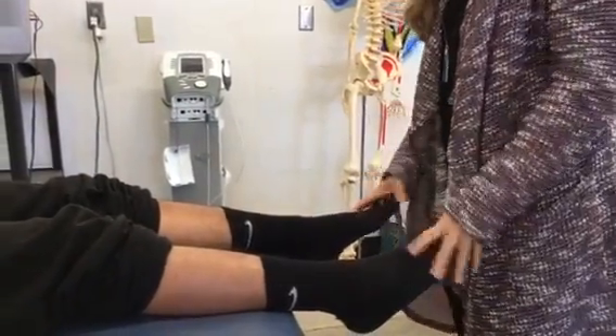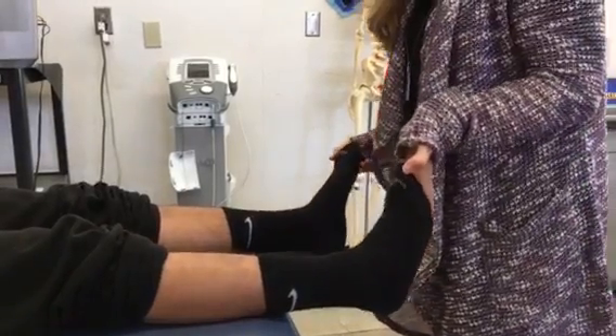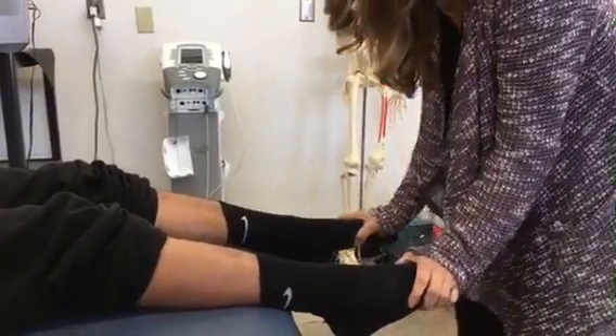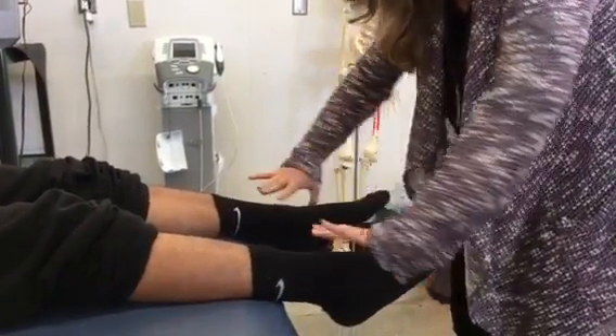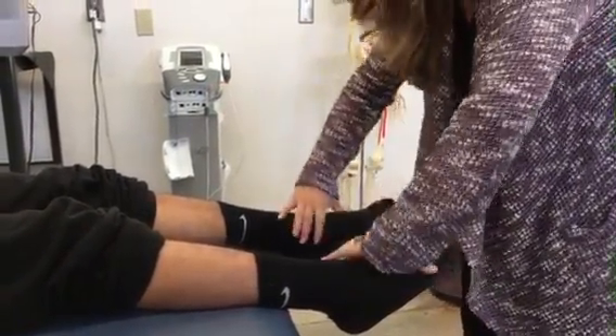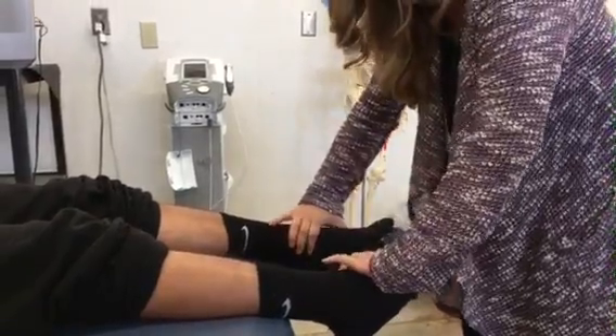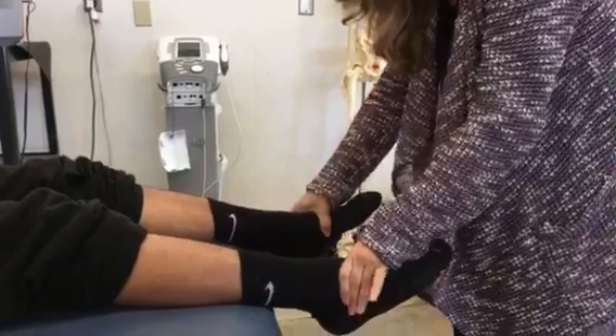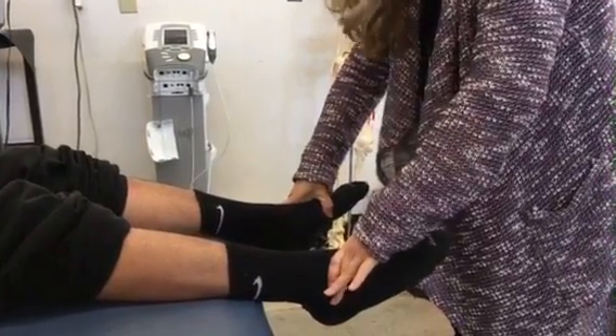He looks good in all four directions. Now I'm going to ask you to relax. I'm going to pull your toes up for you, pushing him into dorsiflexion. Now I'm going to pull your toes down into plantar flexion. I'm going to flip my hands over to do inversion so I can control his foot a little bit better — put his toes towards each other. Nice inversion, and then go away for eversion.